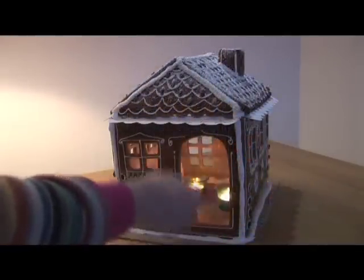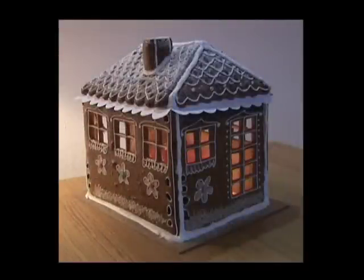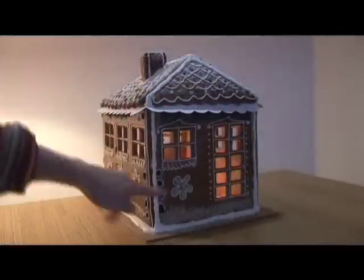I made a big door so that you can put candles easily inside. And I even cut out a real chimney so that the heat can come out and it doesn't burn.